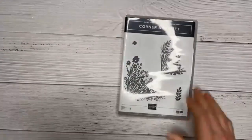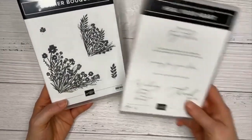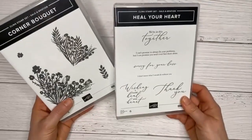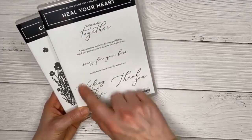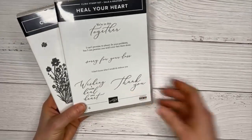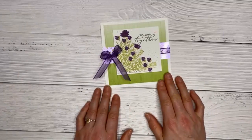This evening I want to share some projects using the Corner Bouquet stamp set. This is a celebration gift — it's a freebie with your purchase, available through January and February. I also want to show some ideas with it. I'm going to bring in the Heal Your Heart stamp set as well, since Corner Bouquet doesn't have any words. Both of these you can get for free with your order during January or February.